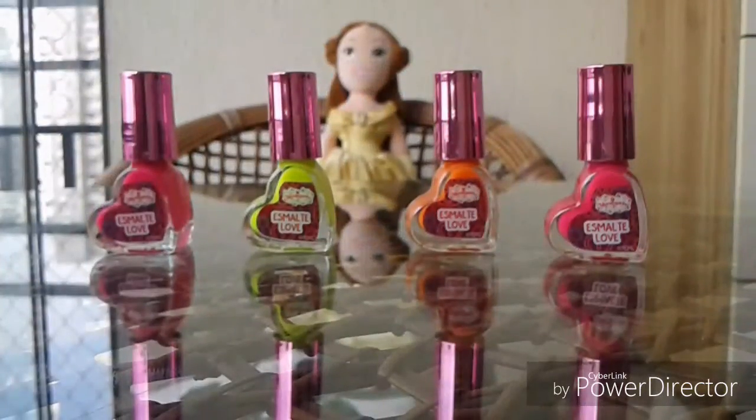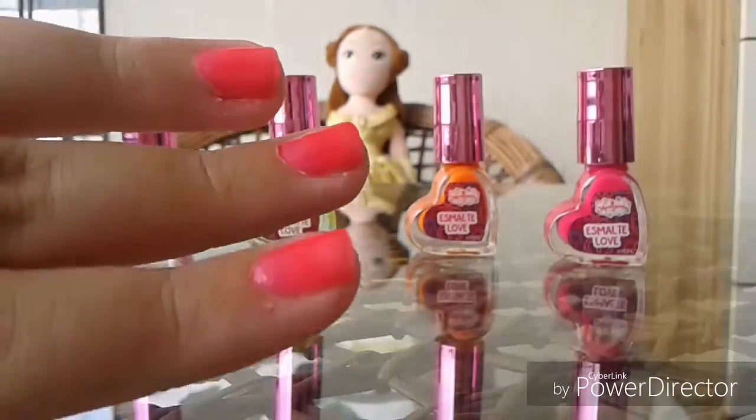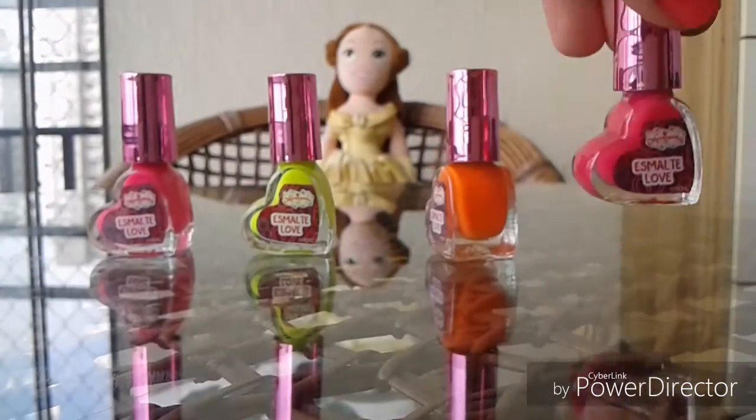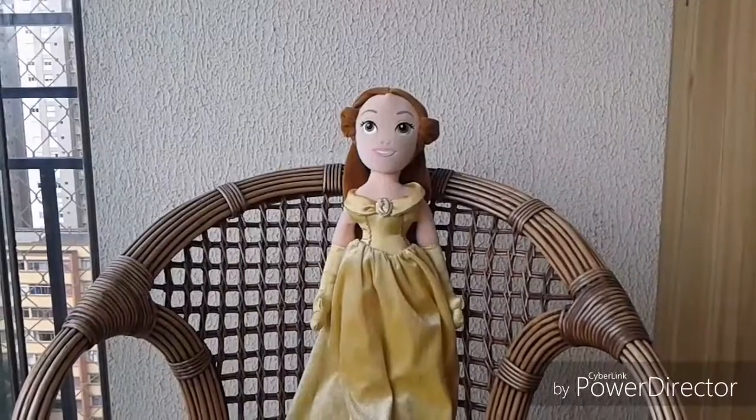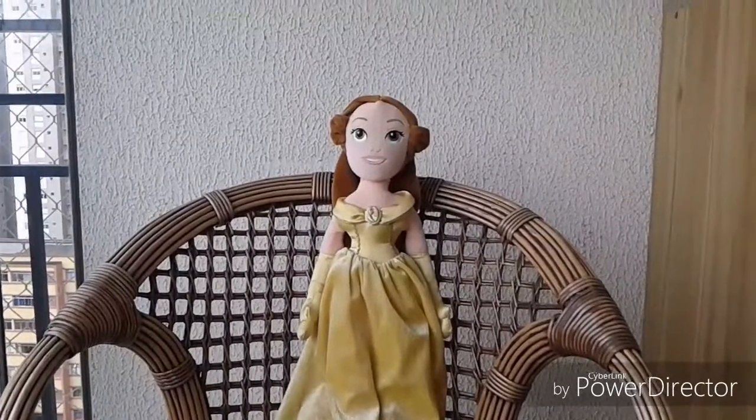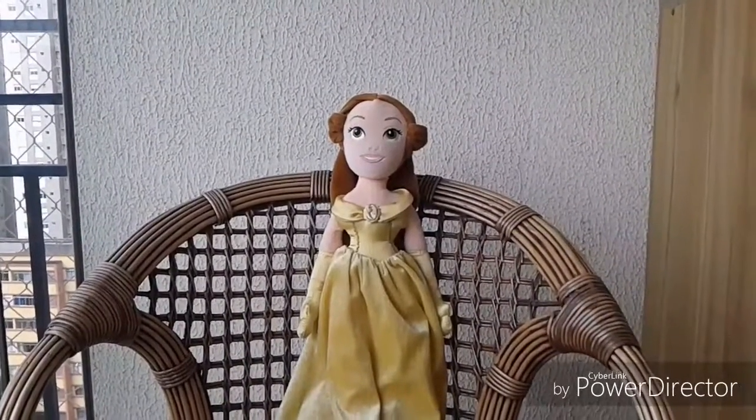The color that is in my nail is this. I hope you enjoy and subscribe to my channel. Bye! And see my other videos.